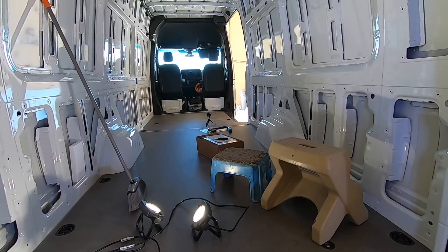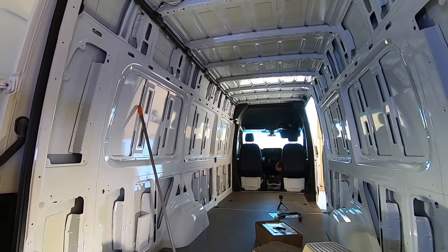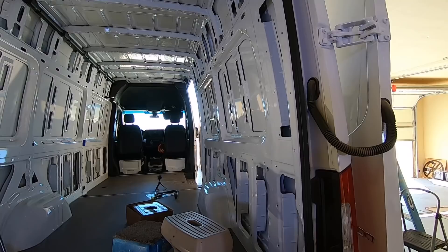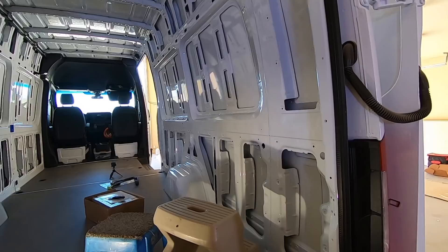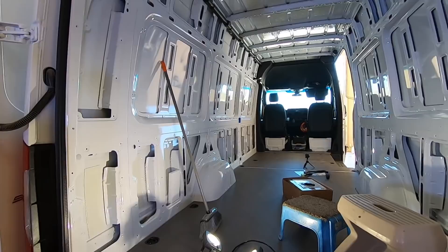I've been battling a cold the last couple days so I'm not a hundred percent. Speaking of Quartzite — it was a success down there, seeing a lot of people, a lot of vendors doing very well. I'd say 2020 was a success for Quartzite. I won't be back down there until the end of next week — I'll be down there for the gold show.